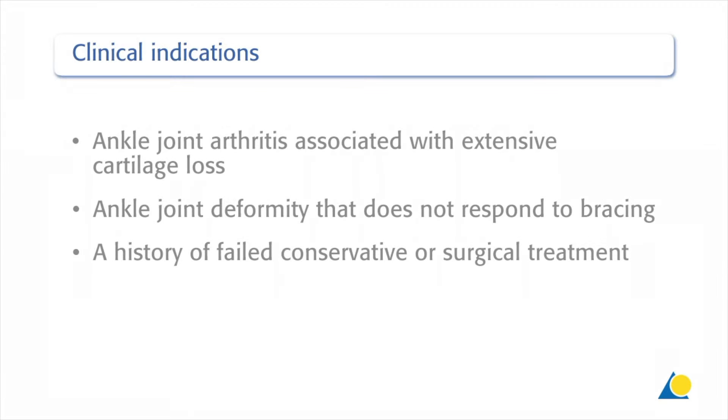Ankle fusion using cannulated screws is indicated in cases with ankle joint arthritis associated with extensive cartilage loss, ankle joint deformity that does not respond to bracing, and a history of failed conservative or surgical treatment.